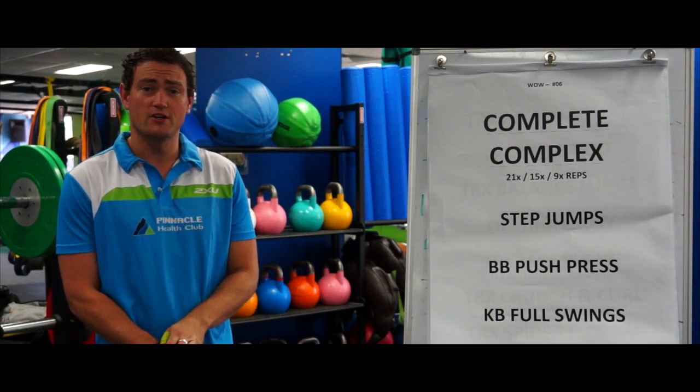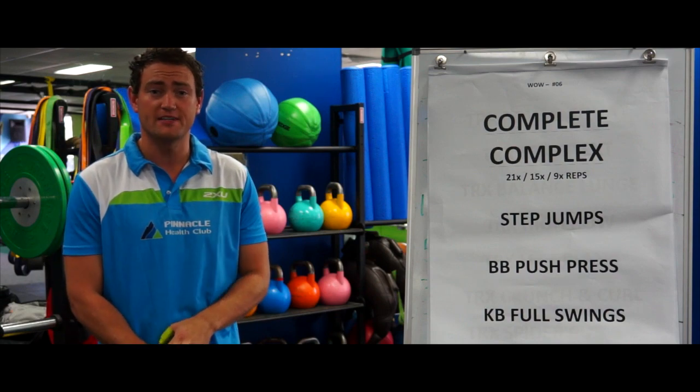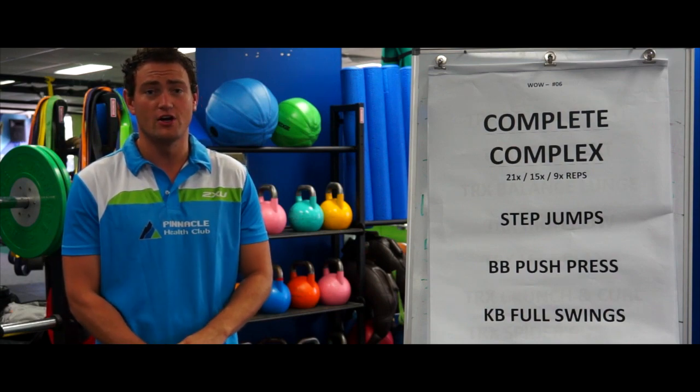Each round you're going to do a different amount of reps. The first round you're going to do 21 reps of each. The second round you're going to do 15 reps of each. The third round you're going to do 9 reps of each.